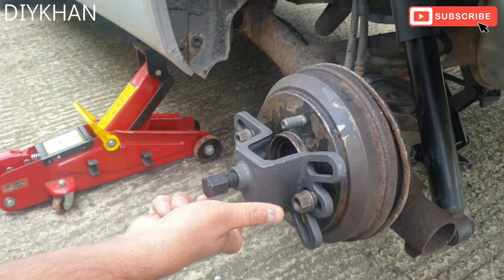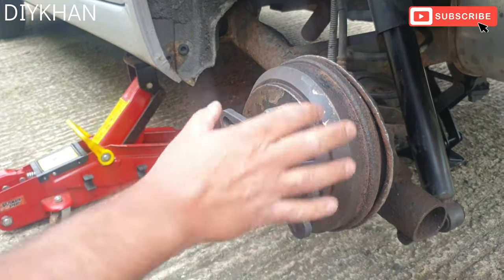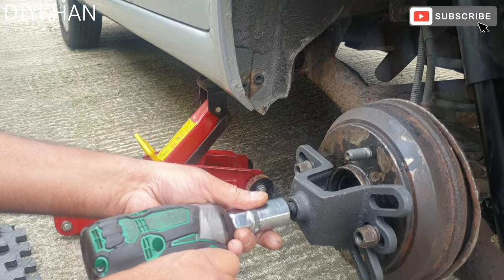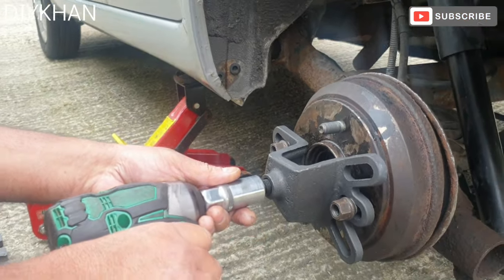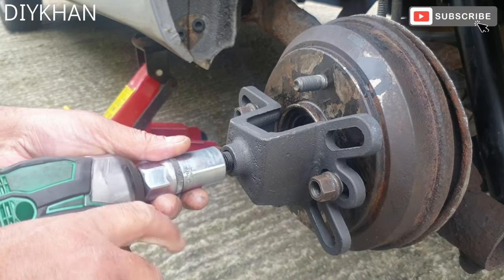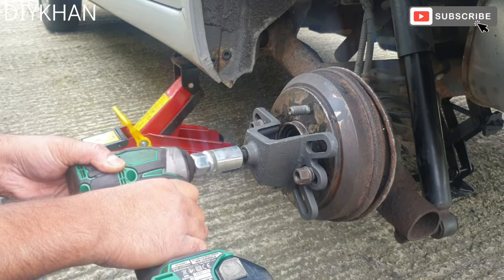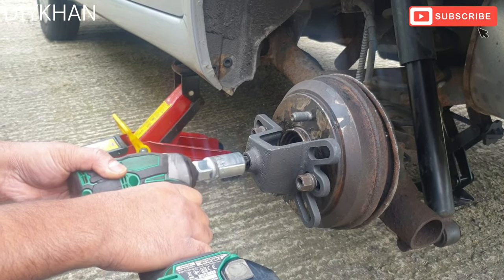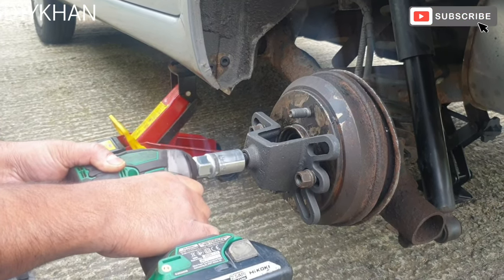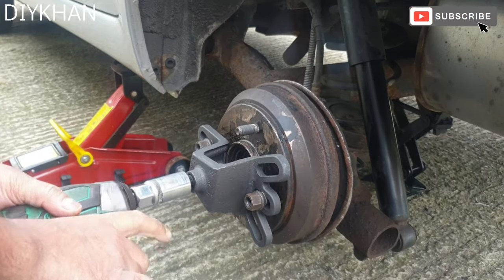Screw the middle bolt in and that should help us with extracting the whole left drum off the hub. We're going to be using a 21mm socket to drive the bolt in. It is popping out but at a very slow pace, so we're just going to keep going.